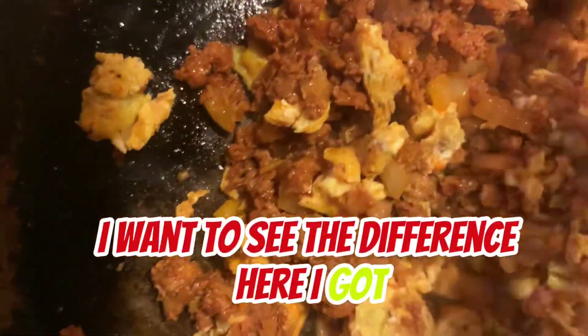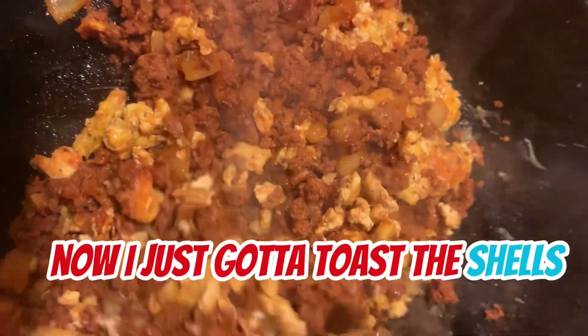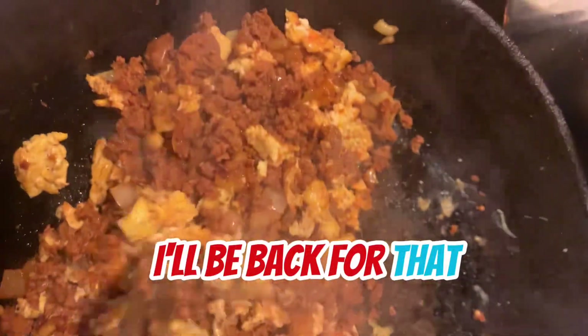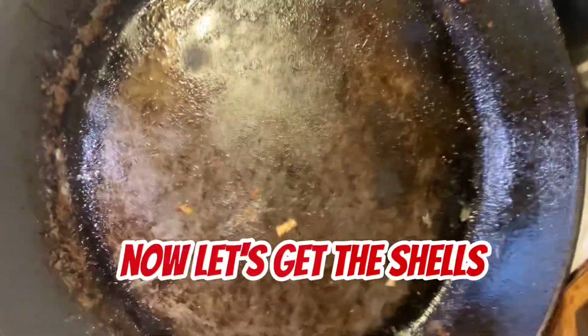Here, I got it. Now I just got to pour some shells. I'll be back for that. Tell me, is this something you've cooked? Let me know. Now, let's get the shells.